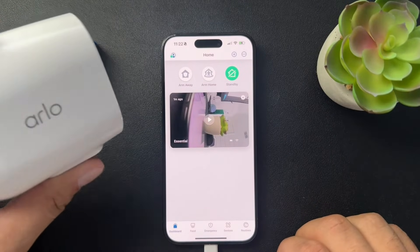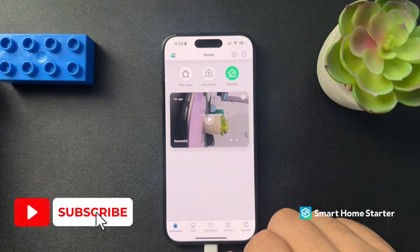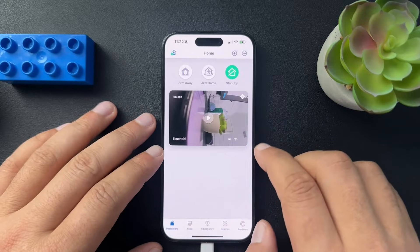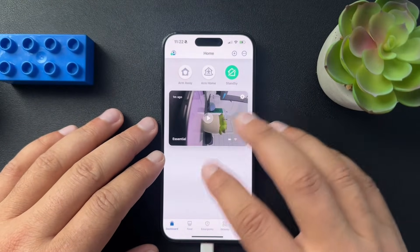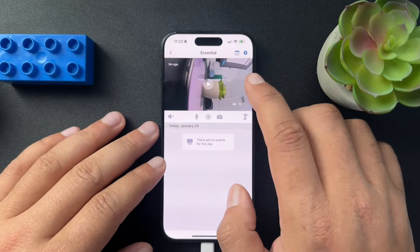Today I want to walk you through how to change the Wi-Fi on your Arlo camera. I've been playing with the Arlo a lot lately. I have one camera in here. To change the Wi-Fi, you actually have to do it device by device. So if you have a ton of different cameras, you might have to go through and do it for each of them.